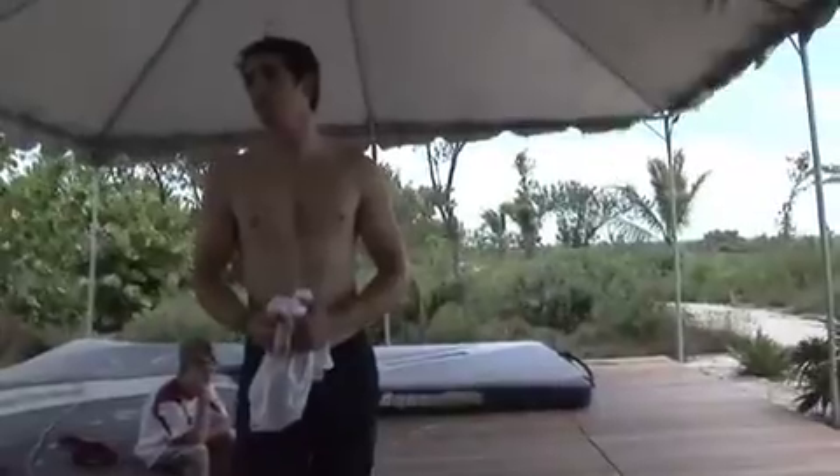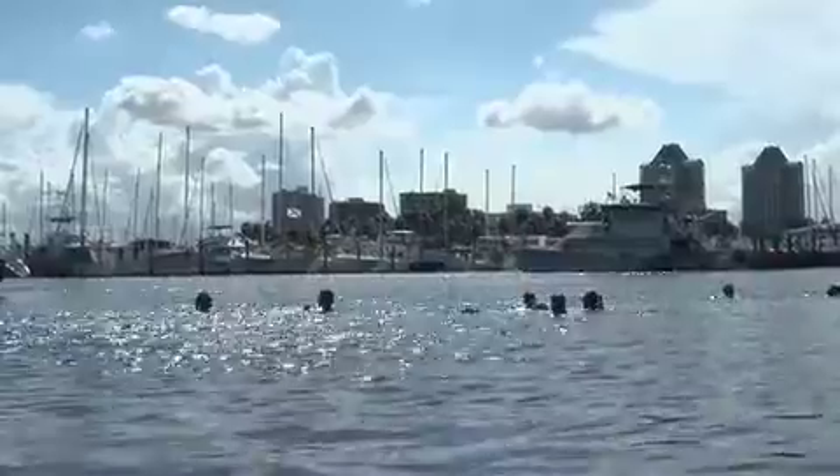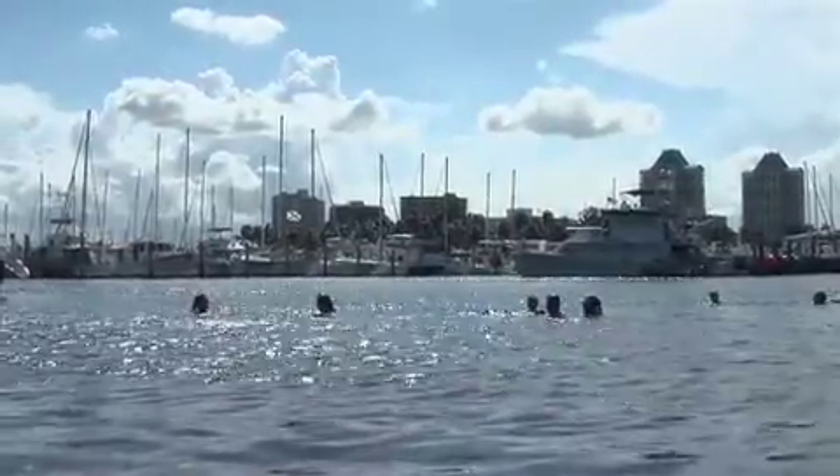When I started swimming, I stayed really stiff in the water. You don't let your body do what it wants to do, and when you're swimming it's really important to get your hips into the motion.